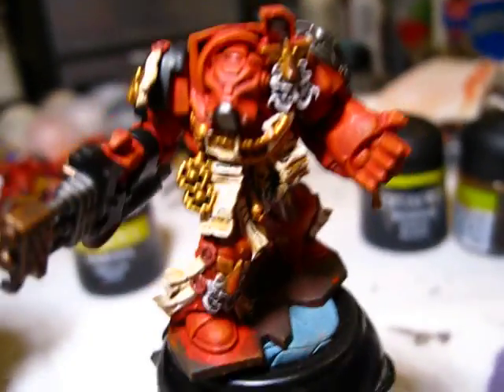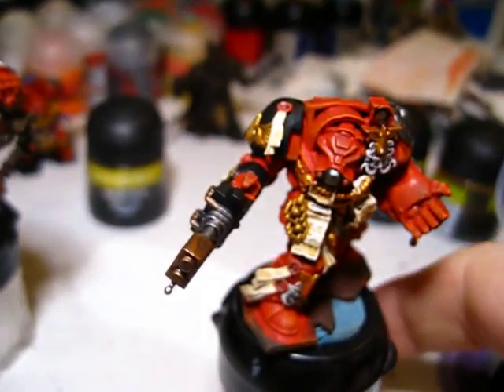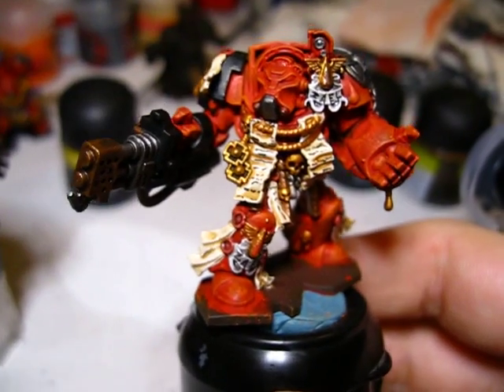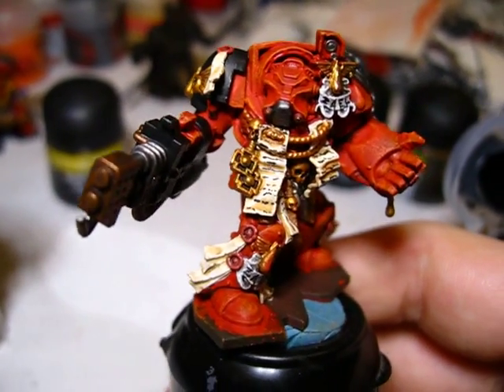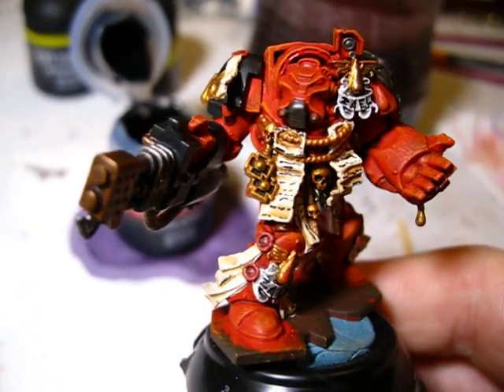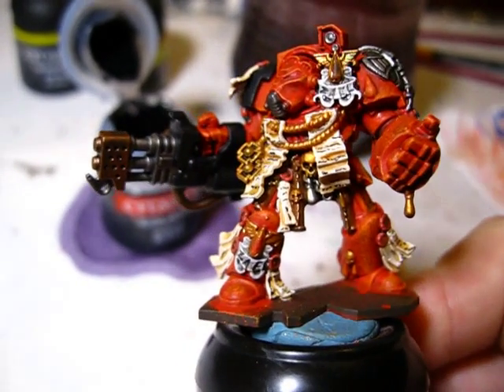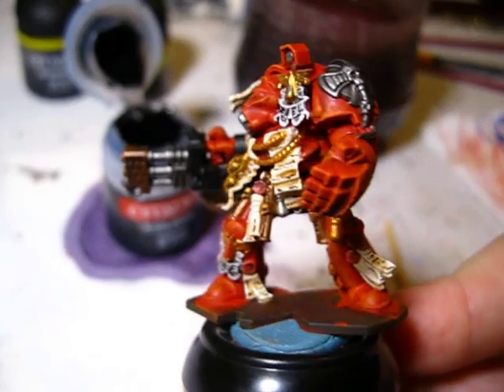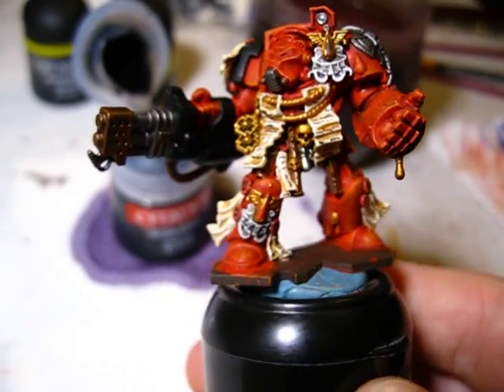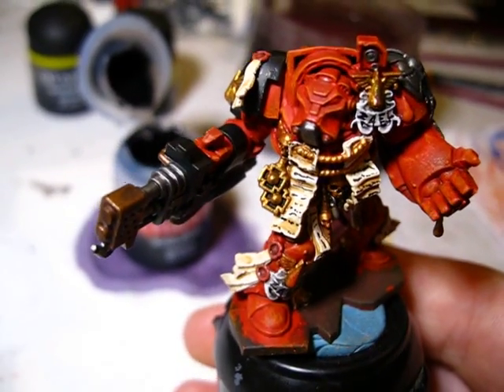I've just been working on my Space Hulk set guys, and throughout the process I figured I'd do a quick little video showing how I do scroll work.